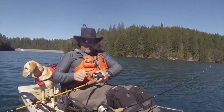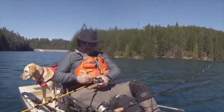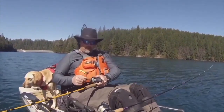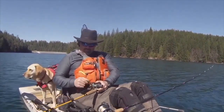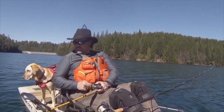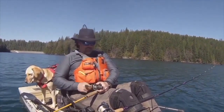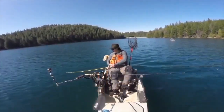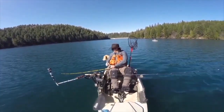Lead core, 15 feet, 1.6. Wind is pushing me so I'm barely having to pedal here. He's a scrappy rainbow, I will say that. Hopefully I can just lift him in — you shall see. He's coming now. Head shaking like crazy. What a fight.